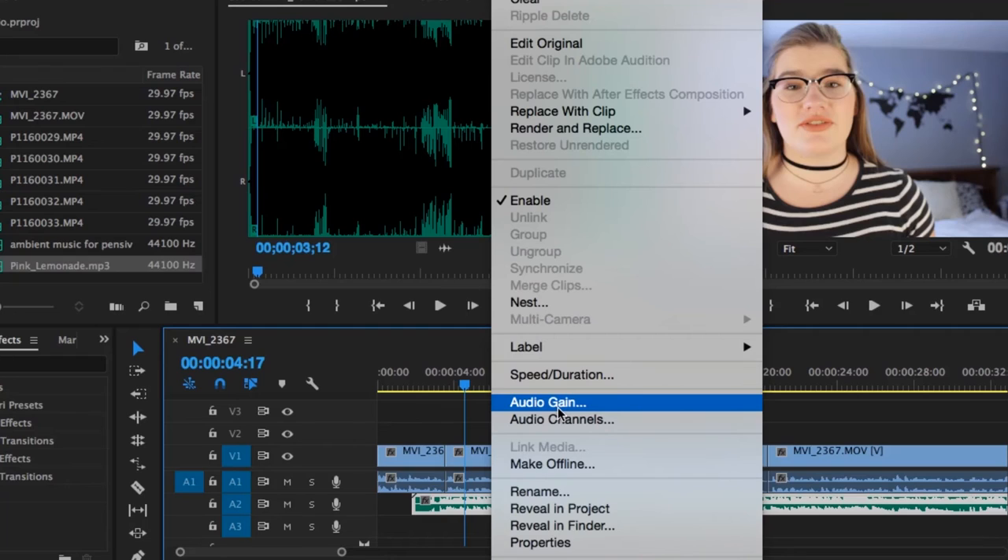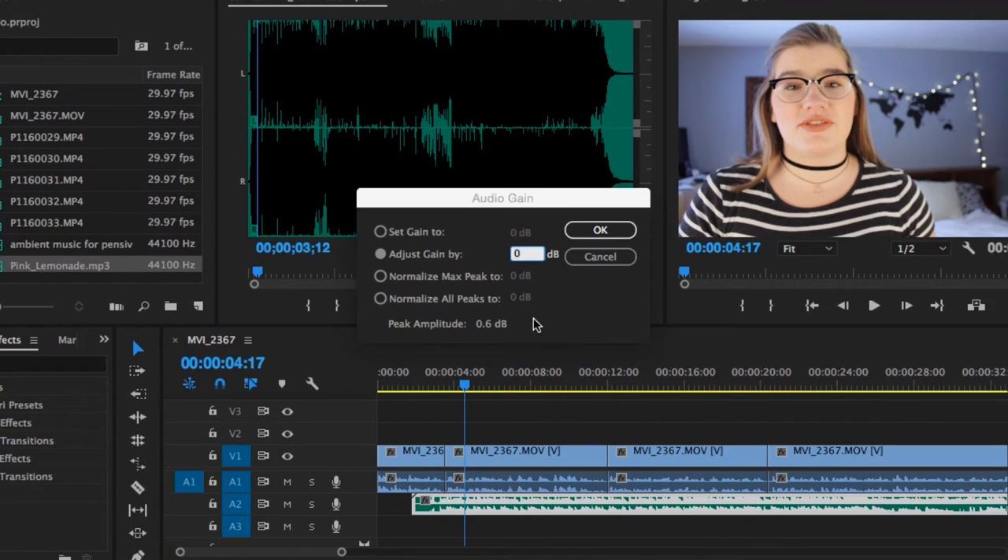Another way you can adjust your audio in Premiere is by using audio gain. I use this most often to turn things down, because if you turn the volume up it'll start to get crackly, lower quality, and peaky. But if what you've recorded is really loud, or if you import another audio file like music that is really loud, you can easily go into audio gain and set it to like minus 10 or minus 20, which will effectively reduce the volume quite a bit.